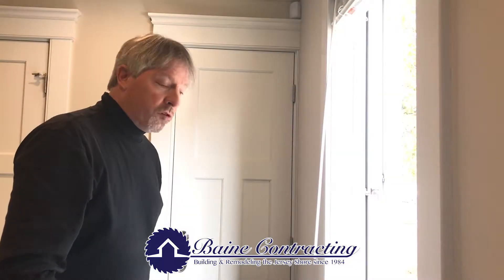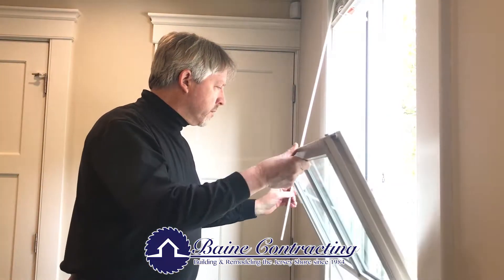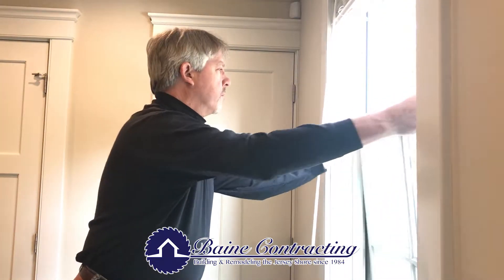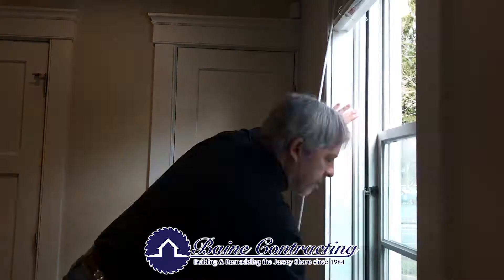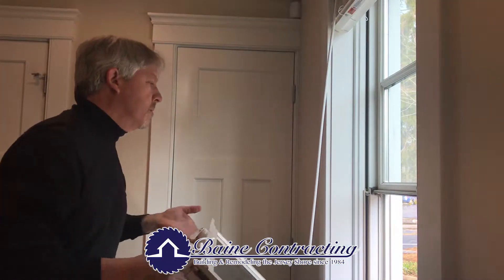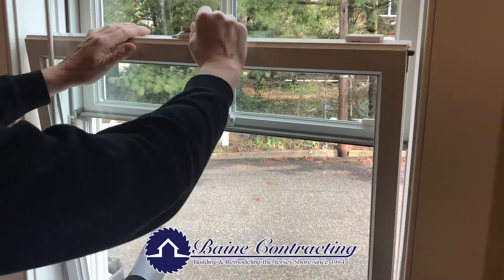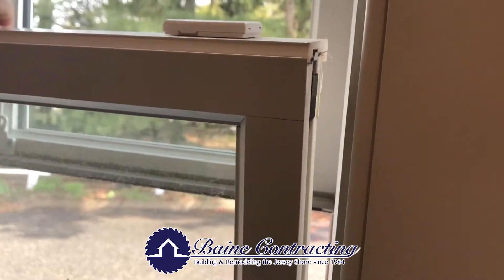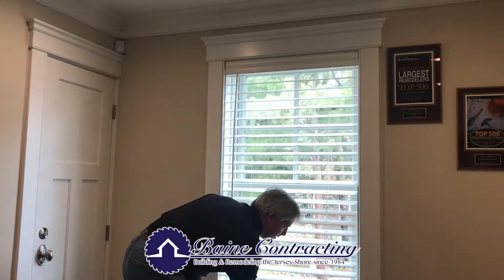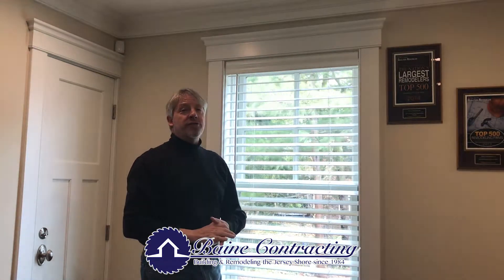Now that the window's been cleaned, we'll simply put it back together. Lift up that top sash. We're going to retract these balances. Lock that in. Get that up. Lift the bottom sash. Same thing. Retract that balance right there. Lock it in. And that is how you clean an Anderson A-Series double-hung window.